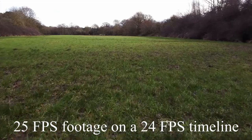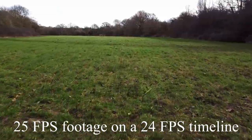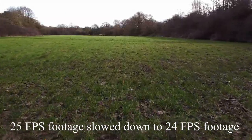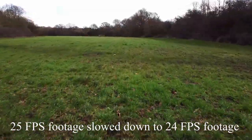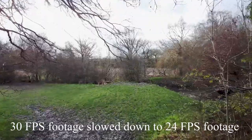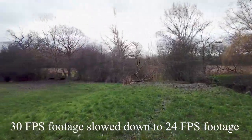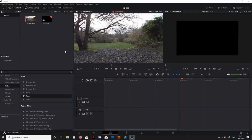Tip number 2: most people are going to want to shoot at 24 frames a second, however the DJI Mavic Mini does not give us that option. We can shoot at 25 or 30 frames a second. In editing software, if we shot at 25fps we can change our clip speed to 96% to hit 24fps. If we shot at 30fps we can go down to 80% speed — this ensures we hit 24 frames a second without any jumps in the video.